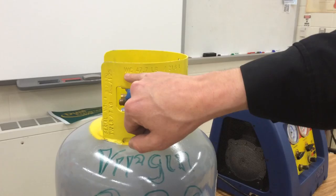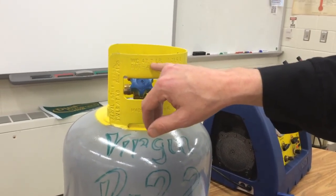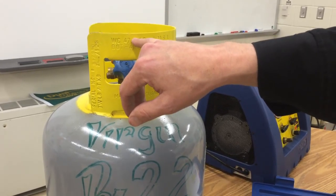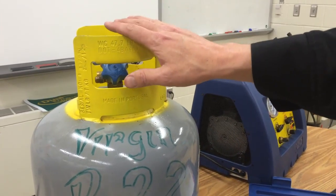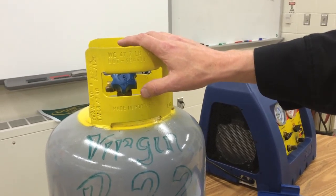Now we're not going to use water, we're going to use refrigerant, so there'll be some vapor and some liquid mixed in with it. We just nominally round up to 50, so this is a 50-pound tank, and safely we don't want to fill it more than 80%, which is 40 pounds.